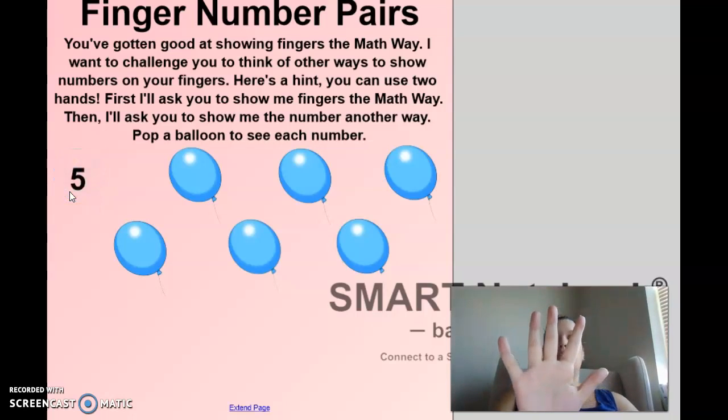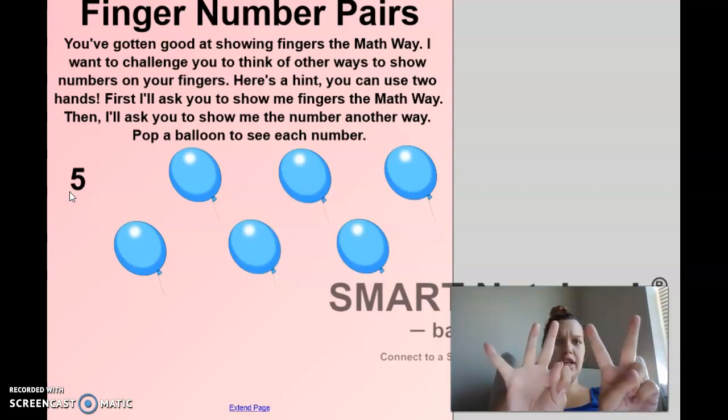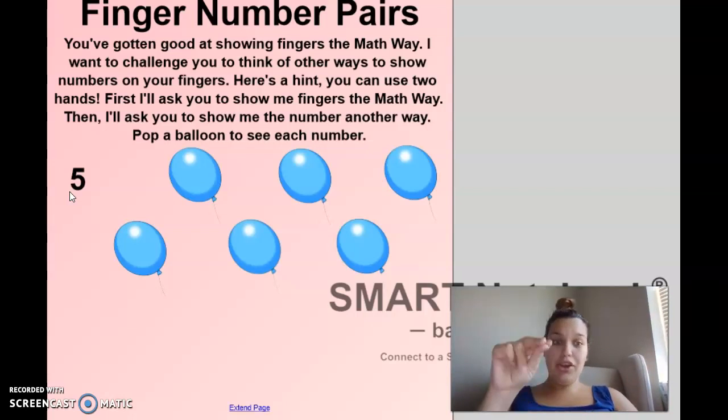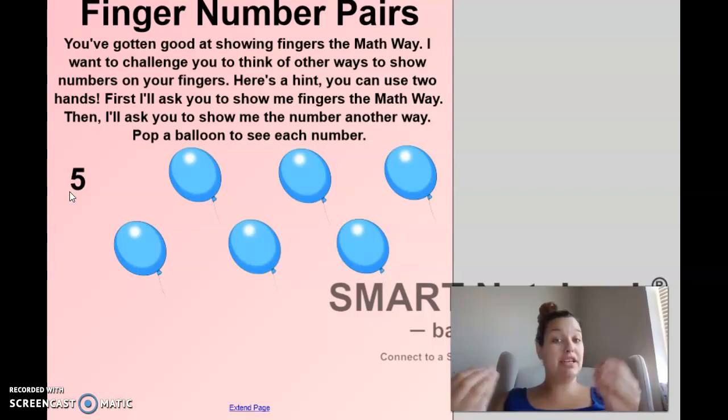Five. Very good. So look what I can do - an easy way to do this is: I can take down two fingers here and put up two fingers here. Do I still have five? One, two, three, four, five. I sure do. Now, do I have to take down just two fingers? No, I could have taken down more and put them on this other hand. That's how you're going to separate your numbers onto two hands.